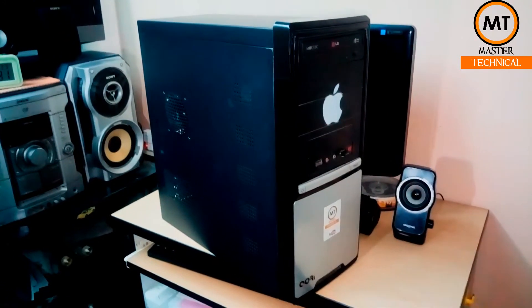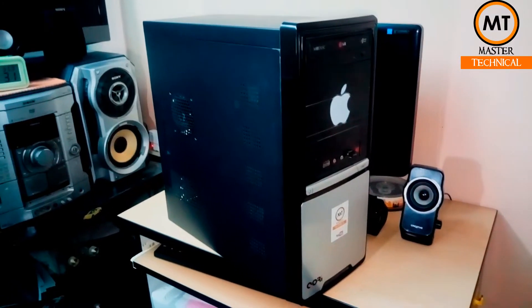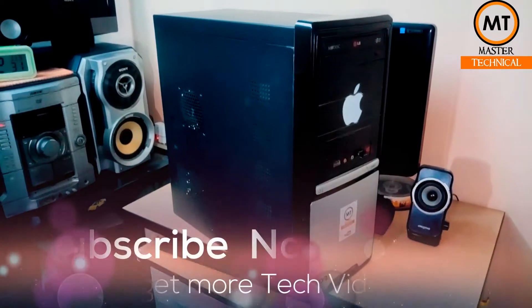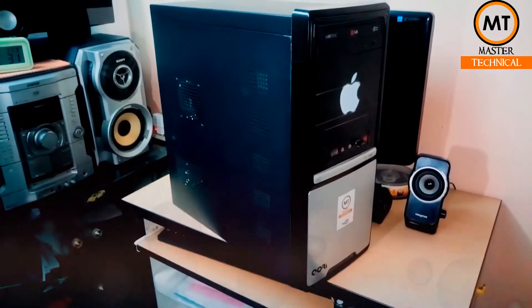So I'm going to show you this on a gaming PC. It's a regular i3 processor with 4GB RAM and without a graphics card. Now we have to install the graphics card.